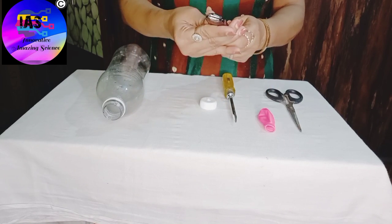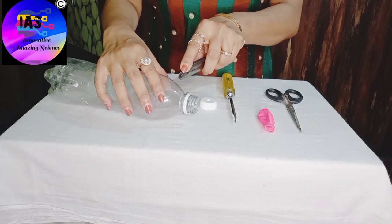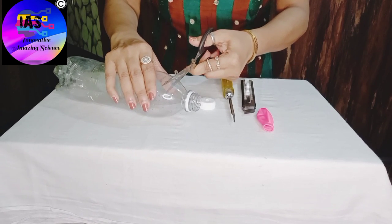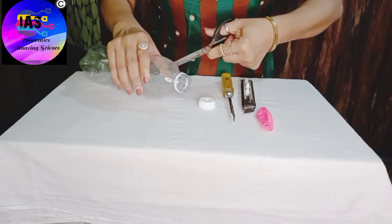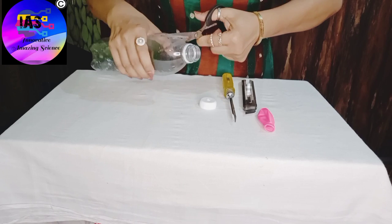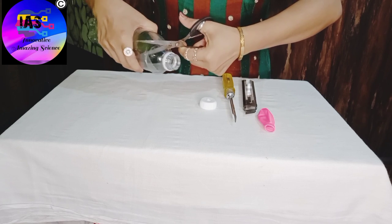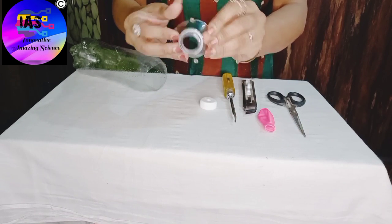Now I'm going to take my cutter and cut this bottle to give it the shape of a funnel — be careful because it has got sharp edges. And then I'll use my scissors. I have given it the shape of a funnel, as you can see.